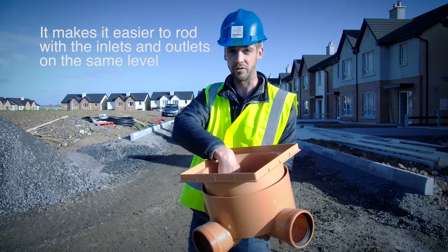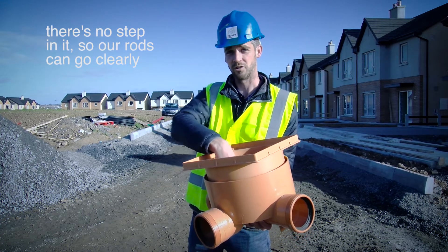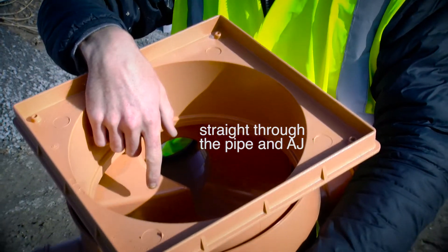It makes life easy to rod once we have the inlets and outlets on the same level. There's no step in it, so our rods can go clearly straight through the pipe and straight through the AJs.